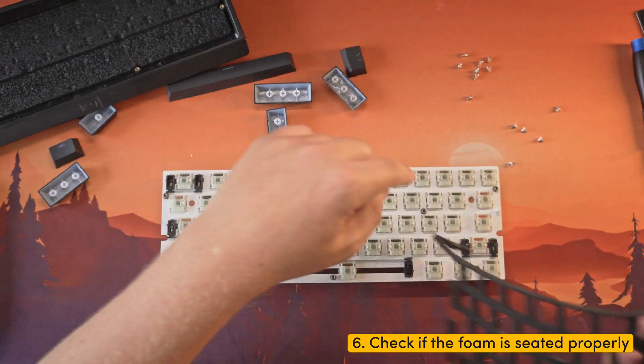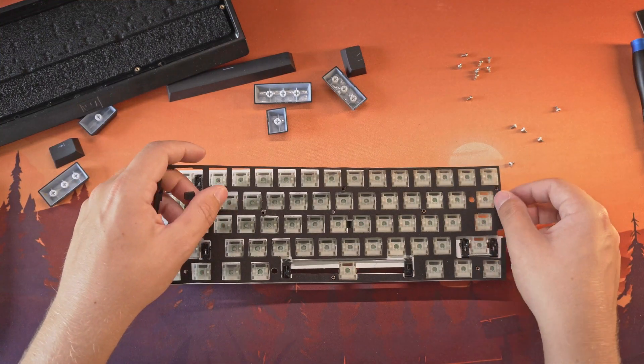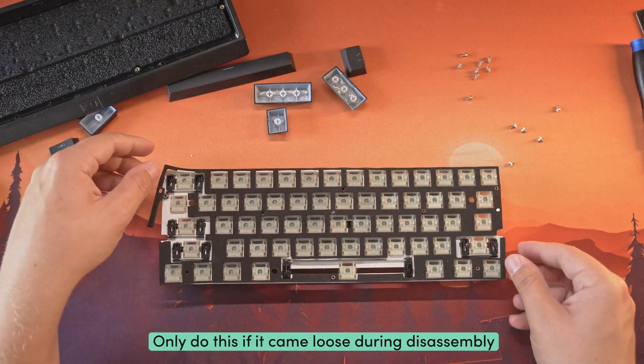Step 6: Check if the foam is still properly seated on the plate. If it's loose, realign it with the holes and secure it into place.